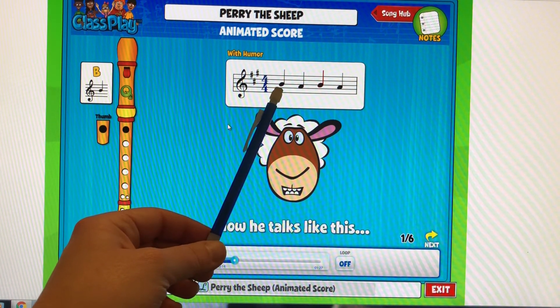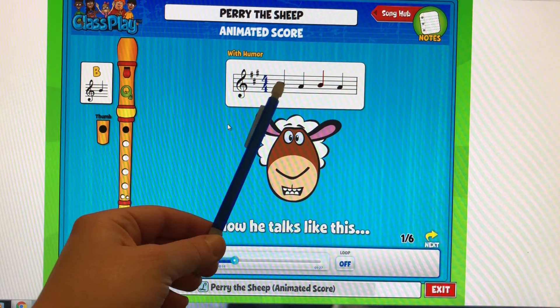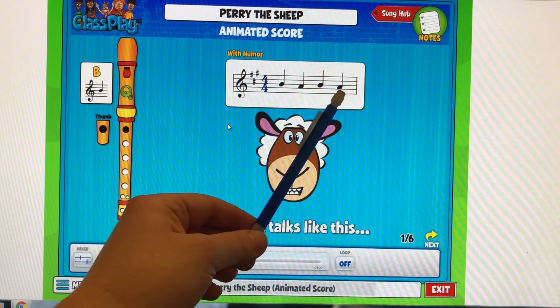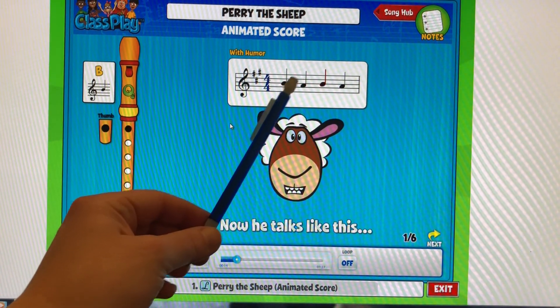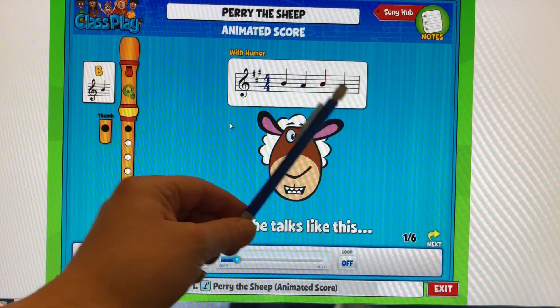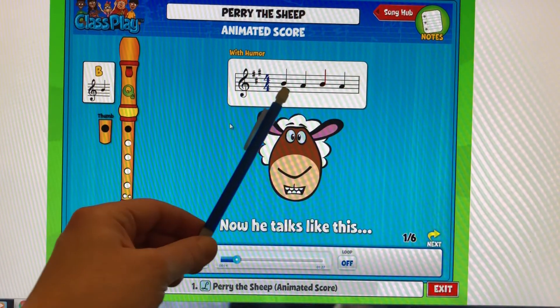Everybody got their thumb and first finger ready for B? Okay, ready, go. B, A, B, A. One more time, ready, go. One more time, ready, go.